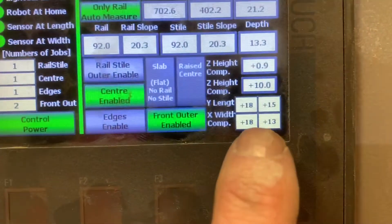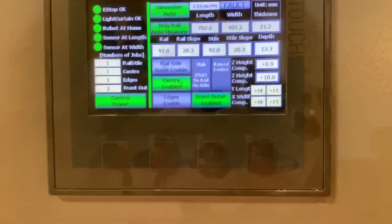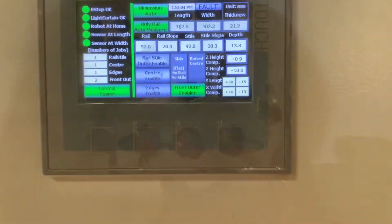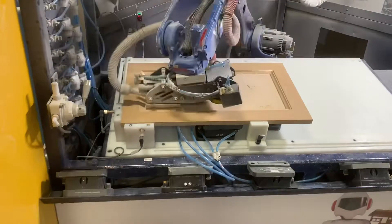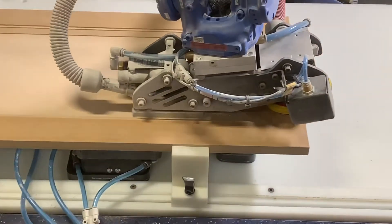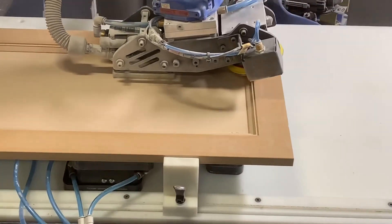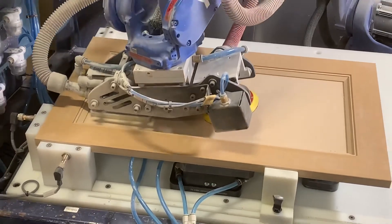Those four squares are the adjustment — the plus/minus adjustment — for getting as close or as far away from that inside edge as you're comfortable doing. Then you fire it up, and we've got this one pretty dialed in. As you can see, we're going right up to that inside edge, about a millimeter away with this particular setup. But again, that's your preference.